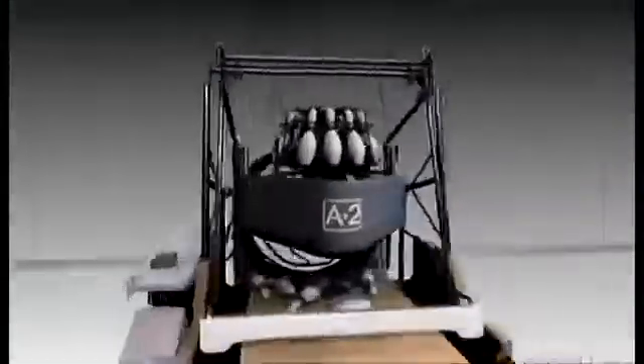The Brunswick A2 pin setter can sweep up and rack a set of pins in just 9.2 seconds without fancy software — just 4,000 moving parts that run like a clock.